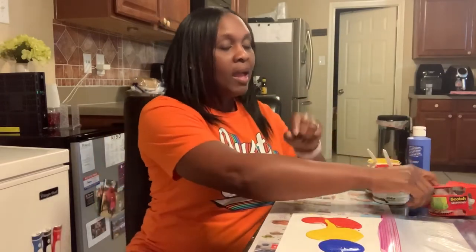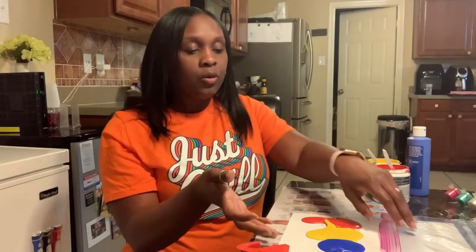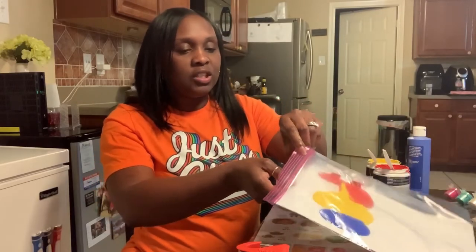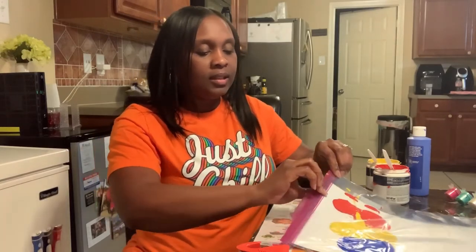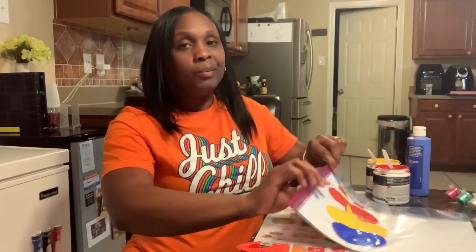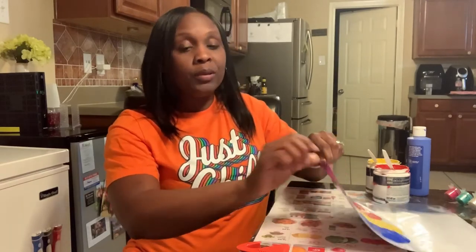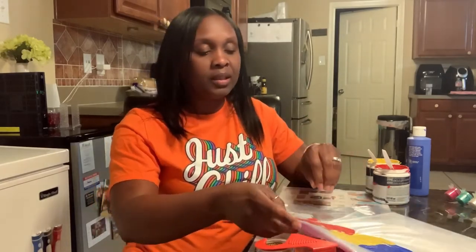Now you might also want some tape for this project as well. What you're going to do is put your creation into the ziploc bag and then seal it. Now if you think your kiddo would not open it, cool, but I'm pretty sure some of you kids might get interested and want to open it — and that's where the tape comes in. You can tape it to your table or tape it down to the newspaper.